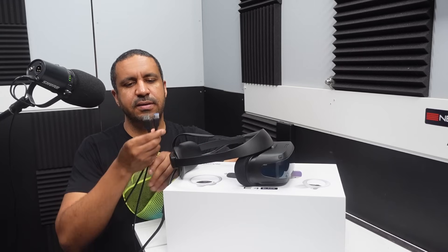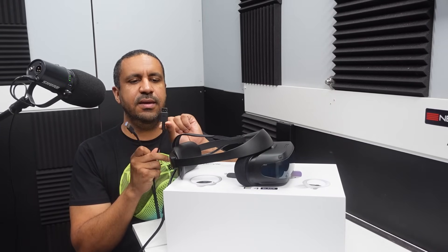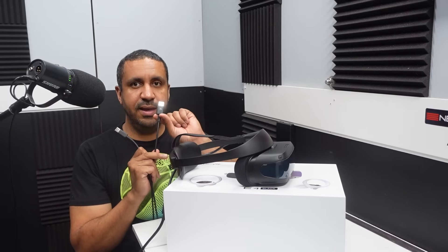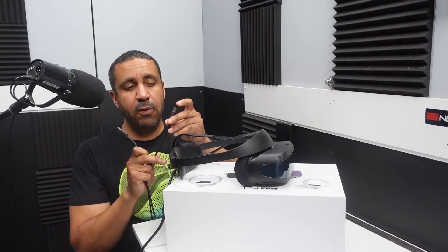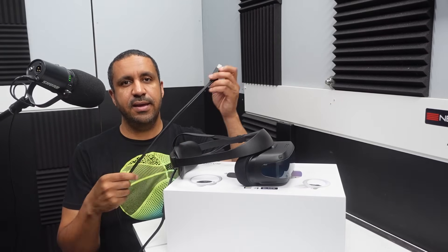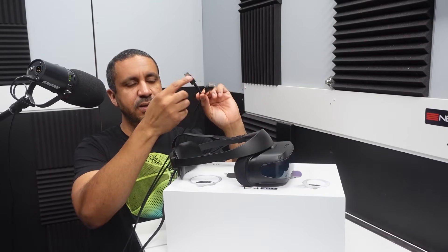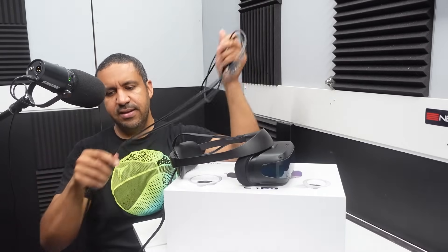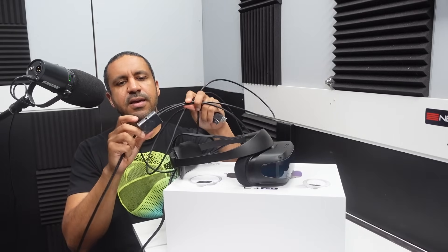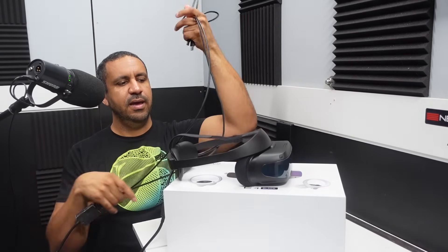One of the key features is the cable's DisplayPort connection — it runs on DisplayPort 1.4 and allows up to 4K at 120 Hz. It also has a USB 3.0 connection, and at the splitter there's an input for power, so you must connect AC power to this unit.